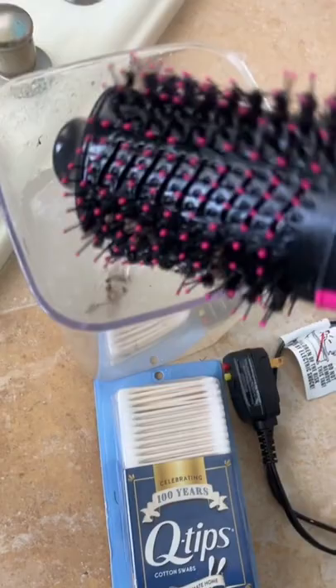Tell me your favorite Q-tips cleaning hack — better yet, stitch this and show me!